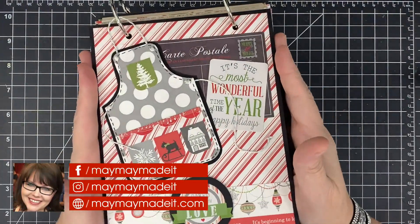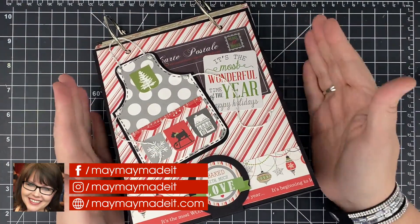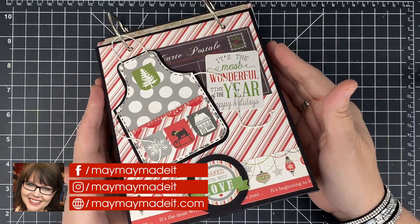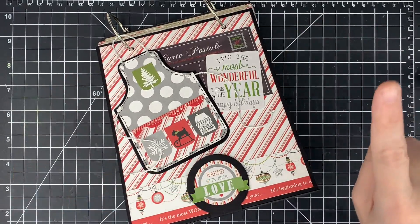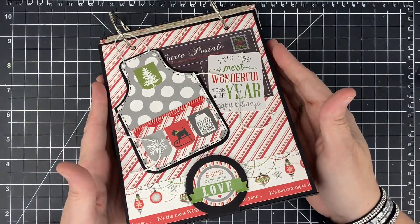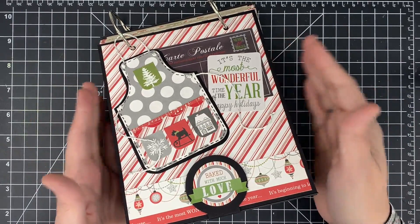Hey guys, welcome to part two of our recipe stand video. Today we finished this guy up and I really think you're going to enjoy how it finishes — it's going to be a perfect gift for your friends and family. If you haven't seen part one, we'll link it in the e-card and also in the description below. We'll also make a playlist so you can see both videos super easily.